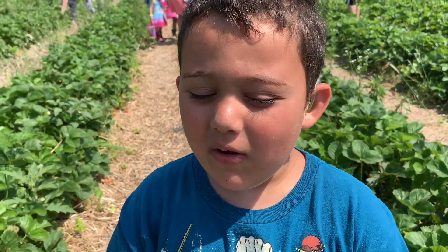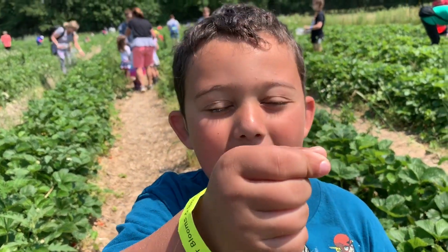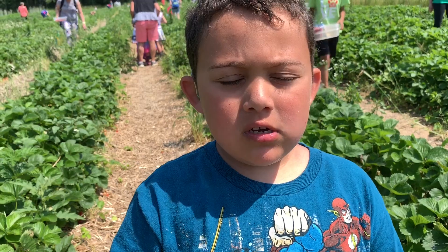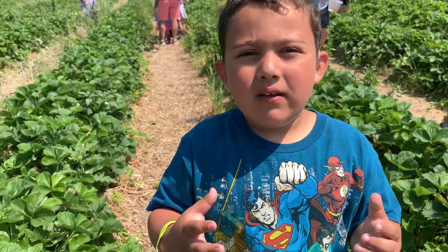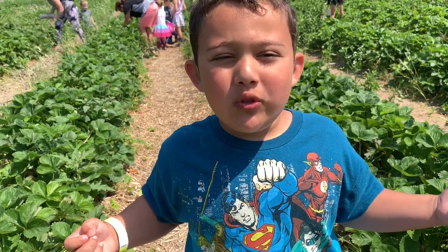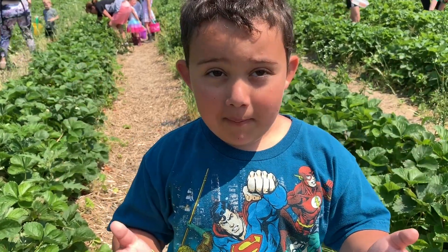Can I tell you how to pull strawberries? You have to pull them by the stem. You can't pull them by the strawberries — well, rip it apart. And if you do that for every one, you will have no strawberries.